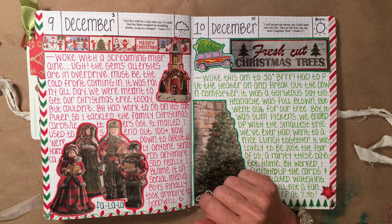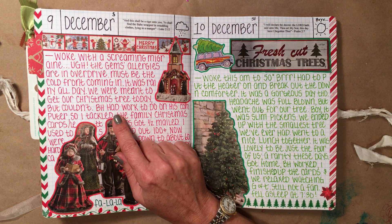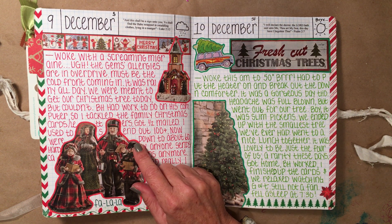Woke with a screaming migraine — lovely. This day was a Saturday. We were meant to get our Christmas tree this day, but we didn't. Big Handsome had to work. And then I tackled the family Christmas cards.